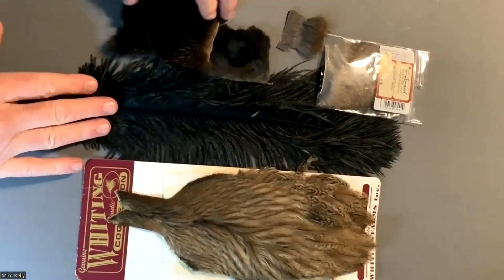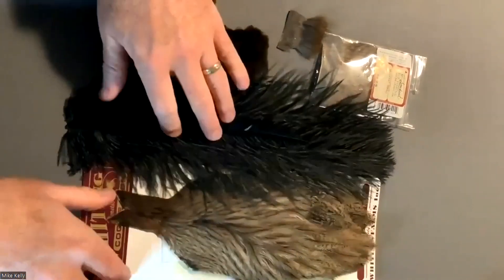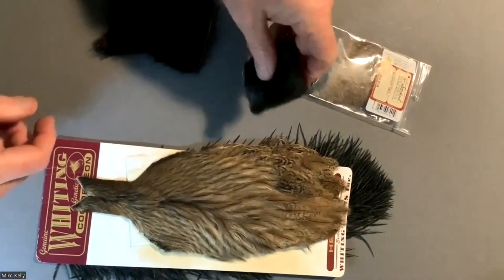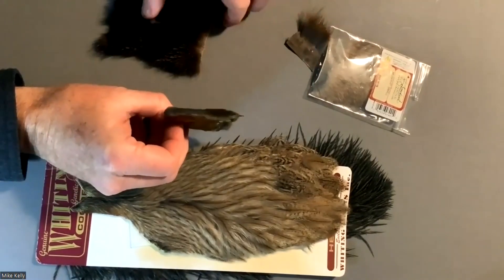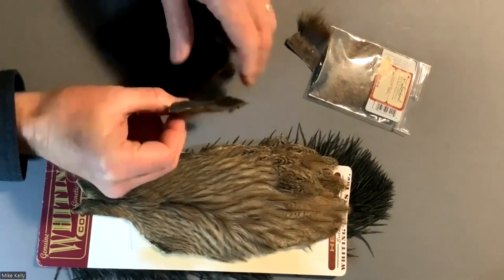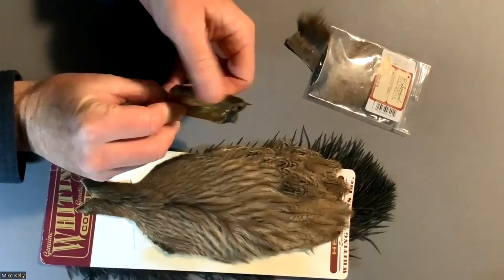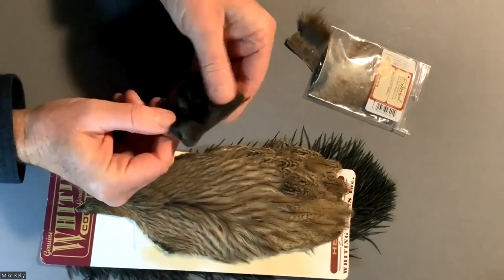For this particular fly, I'll use mole fur, which is what it was originally tied with. If you look at the mole fur, it's of course very short — very short fibers. There aren't many guard hairs. It makes really good dubbing because it's just very short and soft and fine.